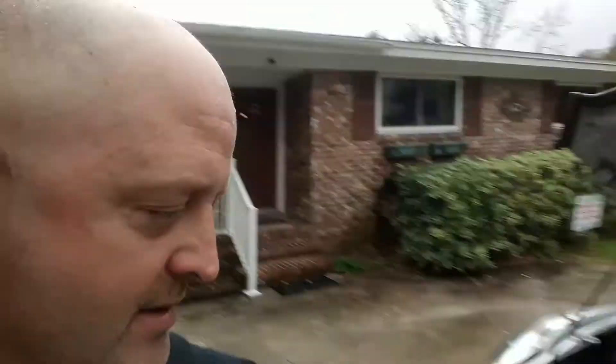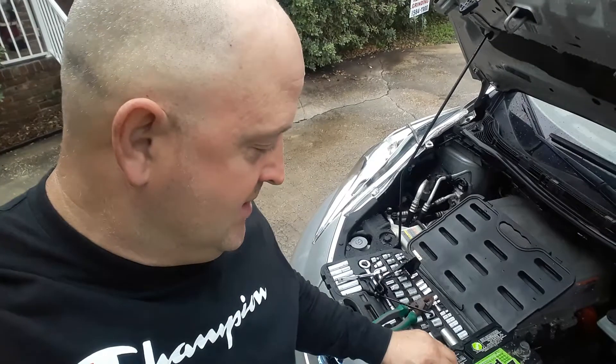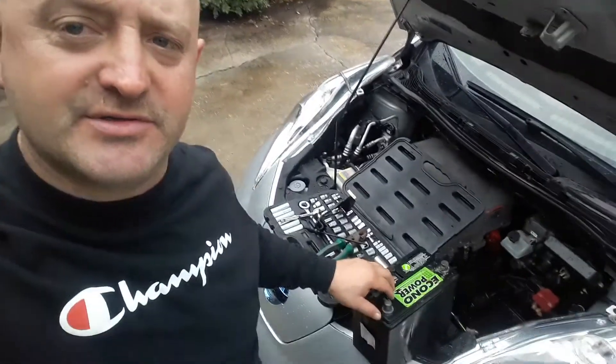Just changing the battery in the key fob, which is here. Sometimes your car won't start if the battery is dead. And also the 12-volt battery under the hood — sometimes it doesn't stay charged, so sometimes you have to charge it up with a battery charger.